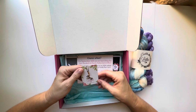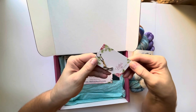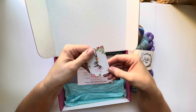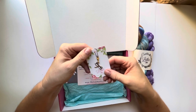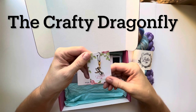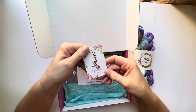Included in the pre-order box you got a dragonfly stitch marker. When I see dragonflies I think of one of my first ever channels that I watched, the Crafty Dragonfly — I'll leave her link below. She does beautiful work and I really enjoy watching her channel.